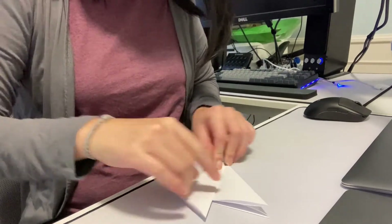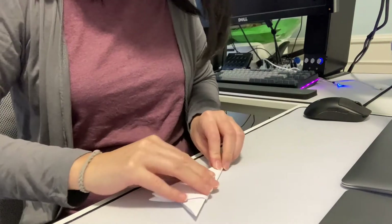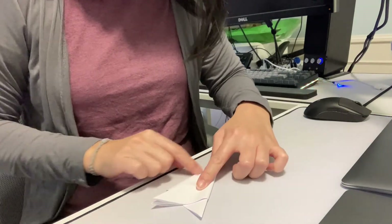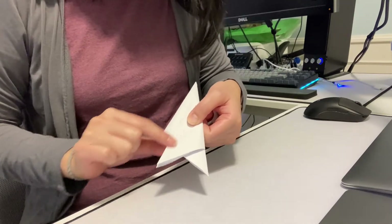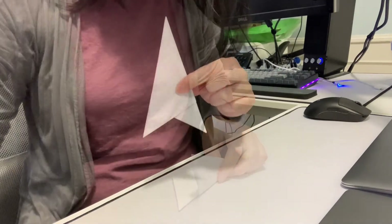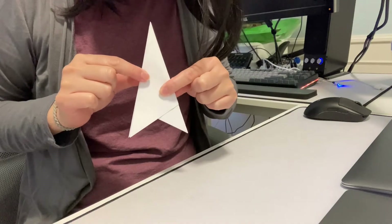So something like this, and then like this. As you see, mine doesn't line up, so I'm going to fix it until it does. Then you'll end up with something like this.